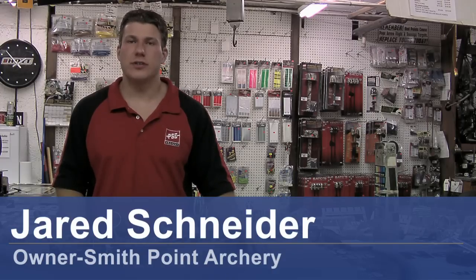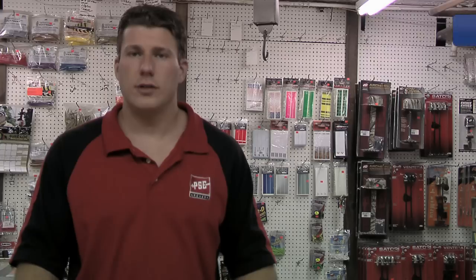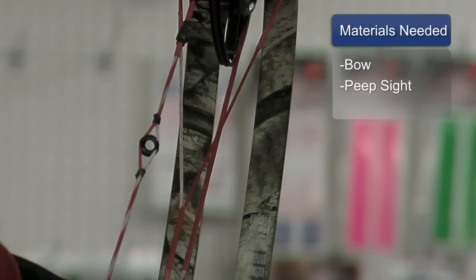Hi, I'm Jared Schneider from Smith Point Archery in Patchogue, New York. Today I'm going to show you how to use a peep sight. To better understand what I'm talking about, it'll help to have a bow with the peep sight properly installed.